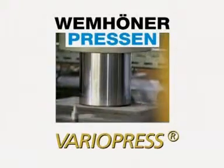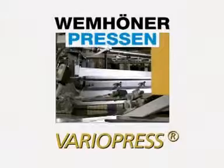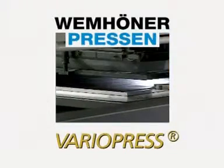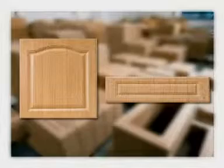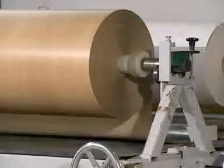For 3D pressing, the Wehmhörner VarioPress is the technological highlight. For the surface finishing of three-dimensionally shaped furniture parts, mainly thermoplastic foils are used. These can be based on PVC, ABS, PO or PET.